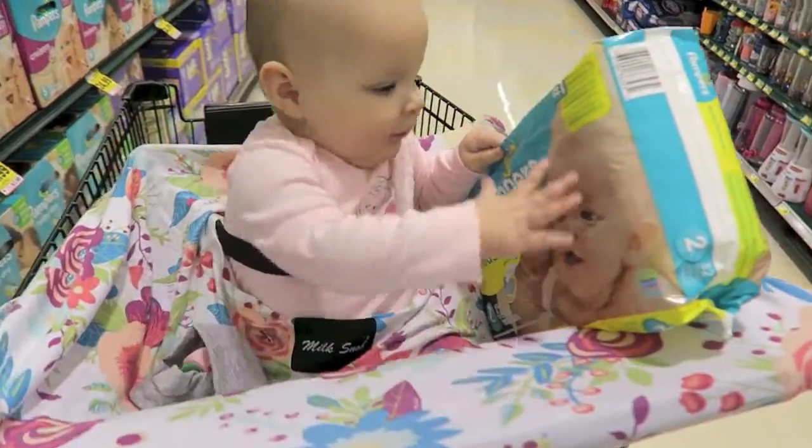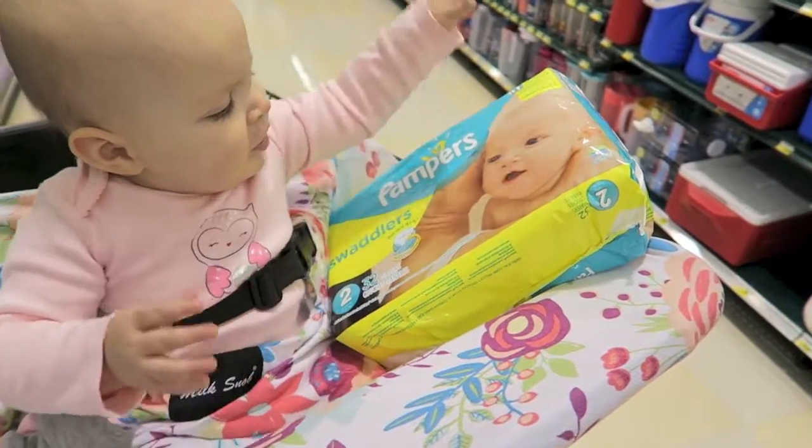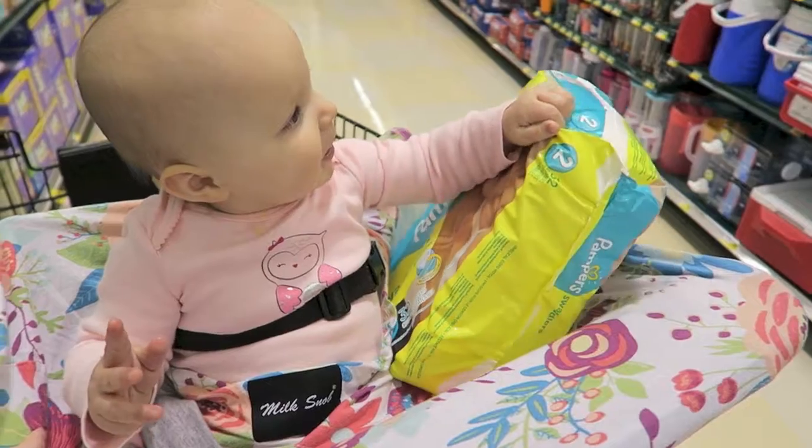Mae, did you pick out those diapers for your new relative? That was so nice of you! We have to be gentle with babies — not like that, though.